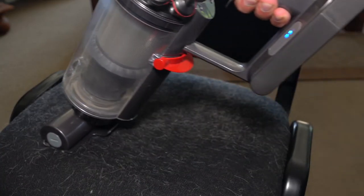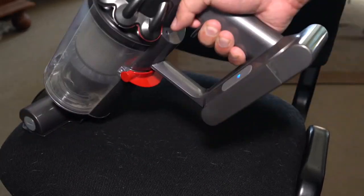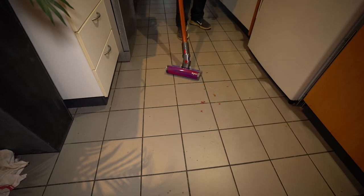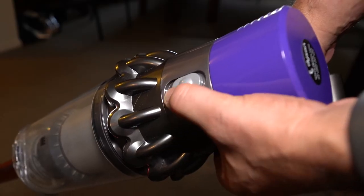You need full power to tackle a job like this — cat hair on a black chair. I used every attachment in the bag and got most of it off before running out of power. If you've got hard floors, you'll get a much longer run time. Even at the lowest power setting, the soft roller head does the job. Depending on the attachment, you'll get around an hour using low power.